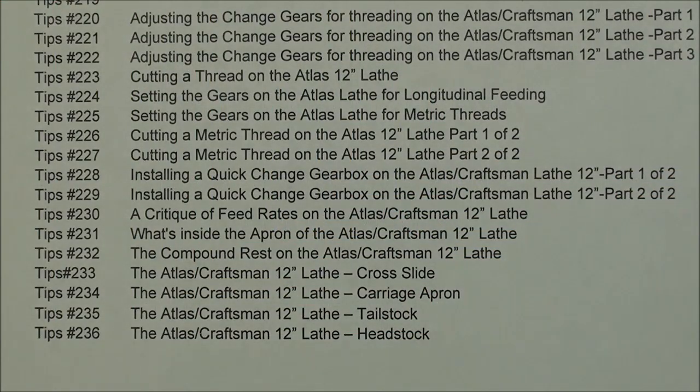There are a total of 17 different machine shop tips on the subject of the Atlas Lathes. Take a look at these - this is your little directory to help you find them, starting at 220 and all the way up to 236. Be sure and watch them all.